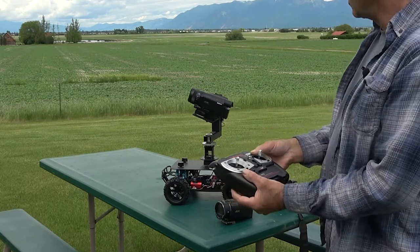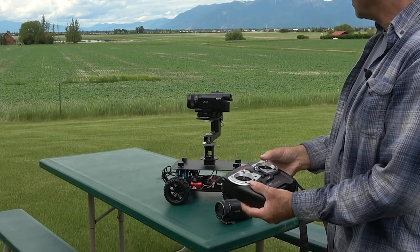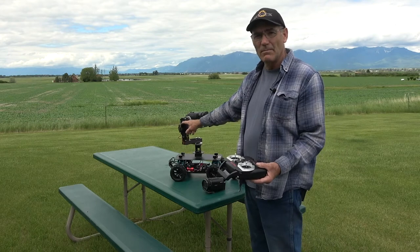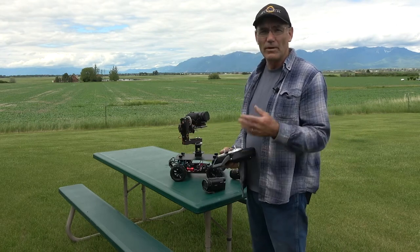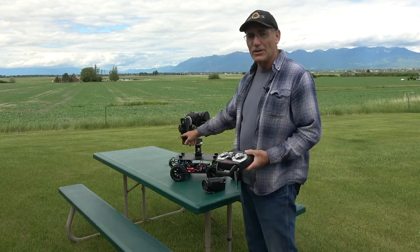This is variable speed too, so if I want to I can go really, really slow. You can see I've got it hooked up to some AA batteries here. You can hook up to a 12V or 11.1V LiPo if you want to, but this works pretty good for quite a long time as long as you unplug it when you're done.